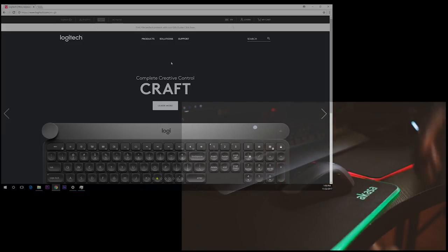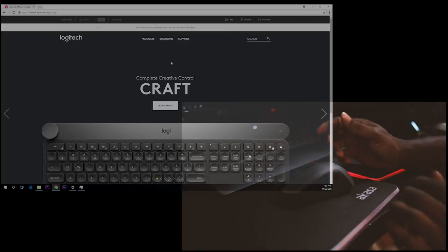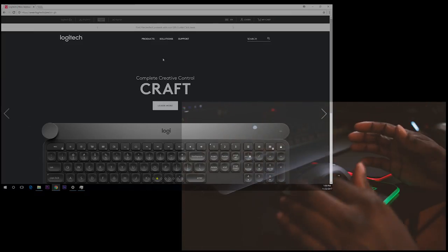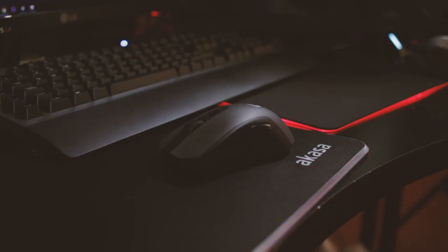If you like this sort of content and you enjoyed this review on the mouse, don't forget to like, subscribe, share, and all that sort of stuff. Follow me on all social media platforms if you choose to. The next review is going to be about this keyboard, and then I'm going to do a keyboard and mouse combo review together, since that's the whole point of why they're selling them as a set. I think it's going for about £200. Links in the description down below — go and buy it if you want, and I'll see you in the next one. Thanks for watching.